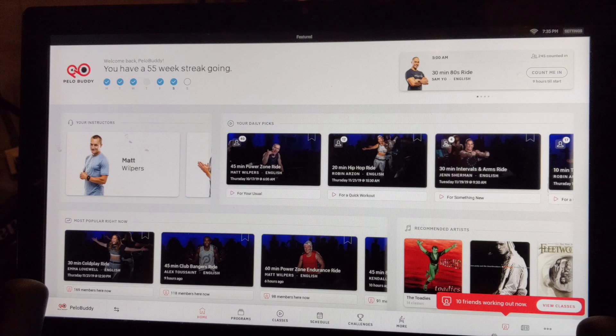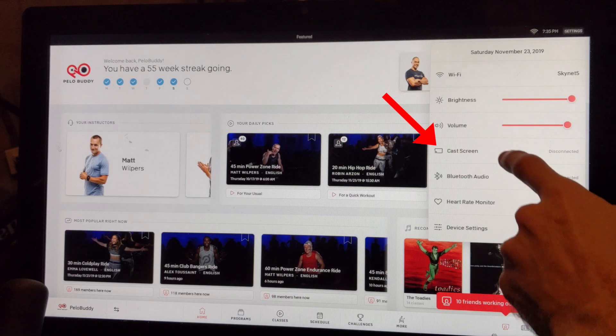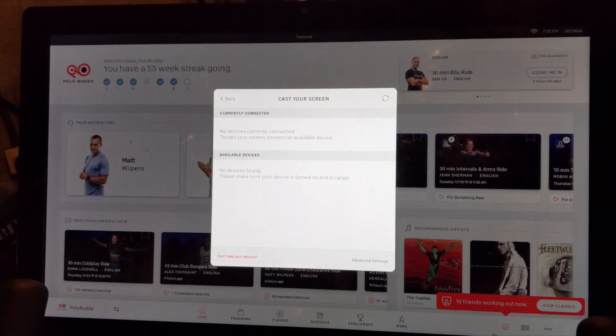Now on your Peloton bike or tread, click the settings button at the top right of your screen, which is next to where it says the time. On the menu that appears, click Cast Screen. At this point you need to wait for your Fire TV Stick to appear on the list — in our experience it can take 30 seconds to a minute. If necessary, you can click the refresh icon at the top right of the pop-up to help.